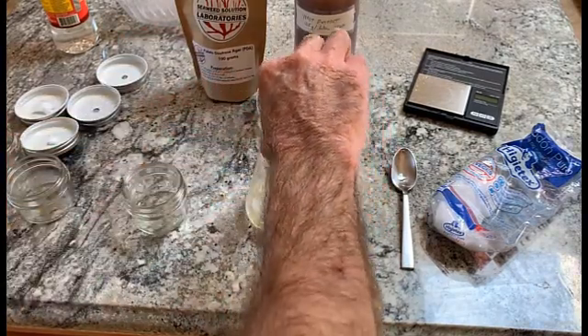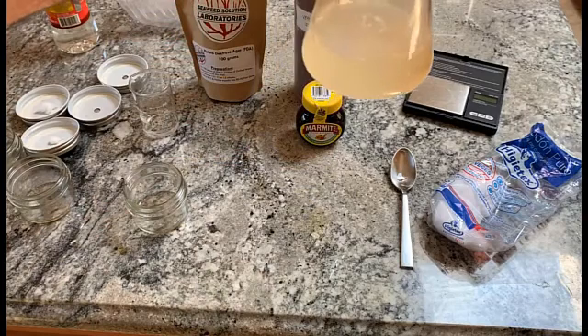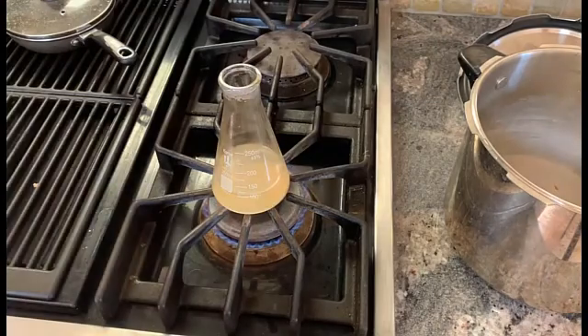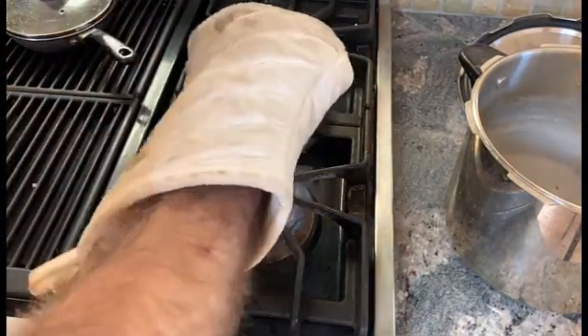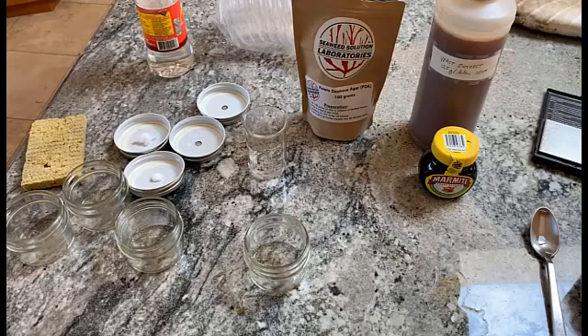We bring the water up to 100 milliliters and then we have to boil this to dissolve the agar. A better way to do this would be to use a hot plate, but this works — we're not too fussy. While that's coming to a boil I'll show you the way I like to make plates.